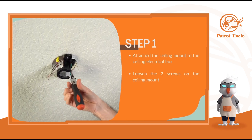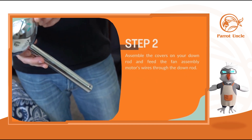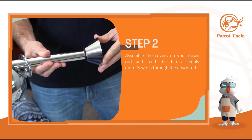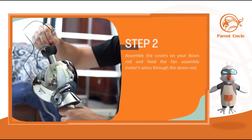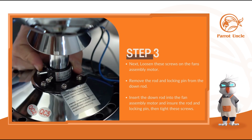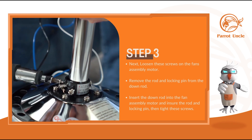Next, loosen these screws. Assemble the covers on your downrod and feed the fan's assembly motor wires through the downrod. Then loosen these screws on your fan's assembly motor. Insert the downrod into the fan assembly motor and insert the rod and locking pin. Then tighten these screws.